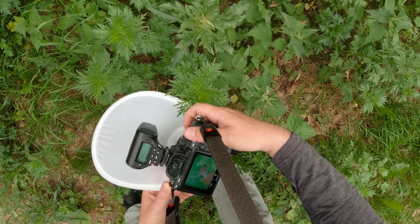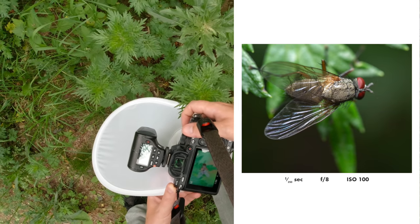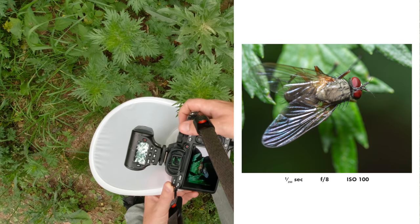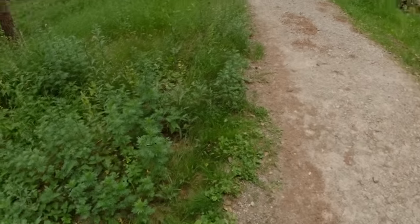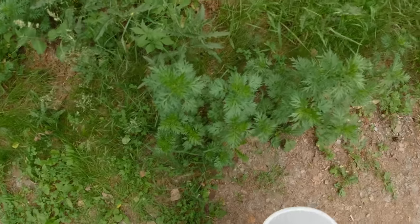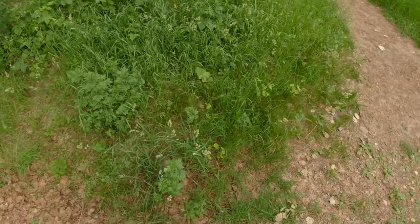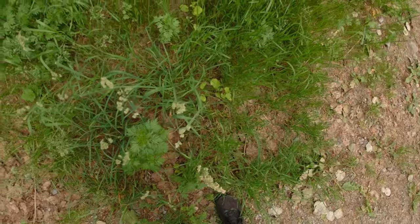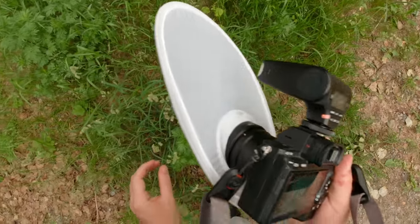Trying to fit the focal plane with the fly. Too many mosquitoes. Oh, what's this? Is it a bigger leafhopper?